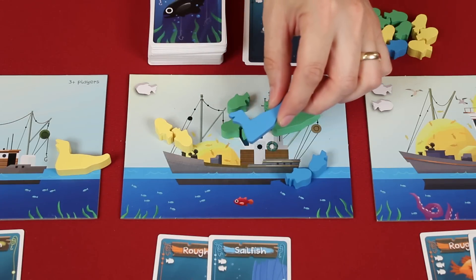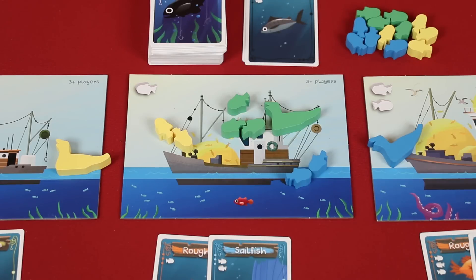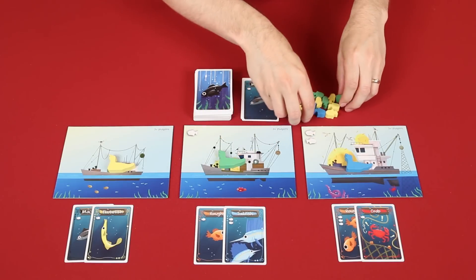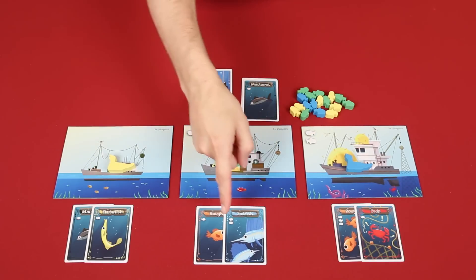After a challenge is resolved, the next player in clockwise order who is due to place a seagull will then take their turn. And so it goes until all players have had a chance to place their seagull, all of which will end up on their own boats. Now it's time for the final phase of the round — sorting the catch. Starting with the boat on the far left, resolve each one's catch in order.